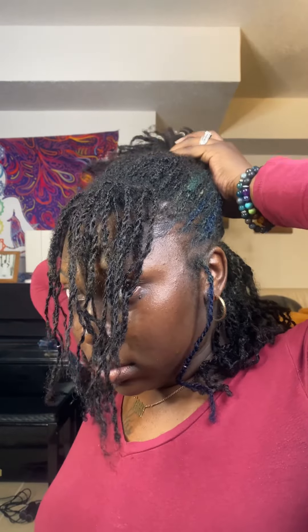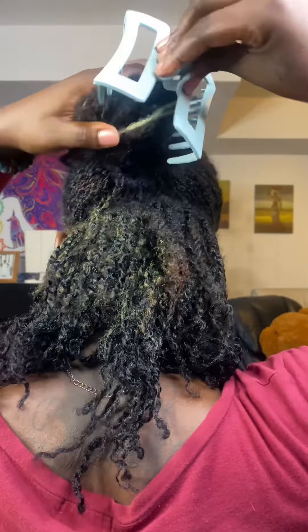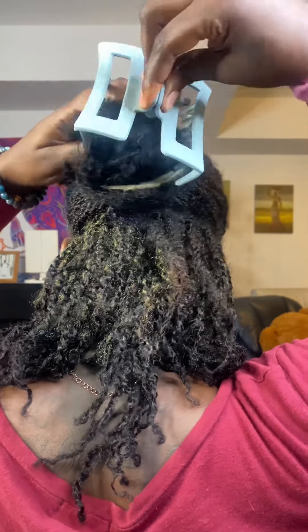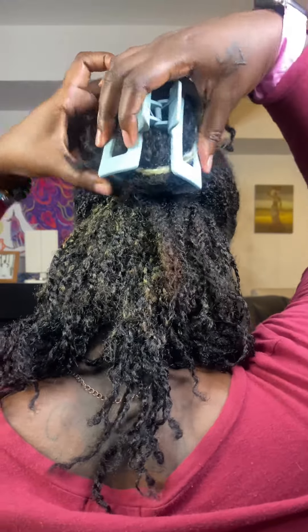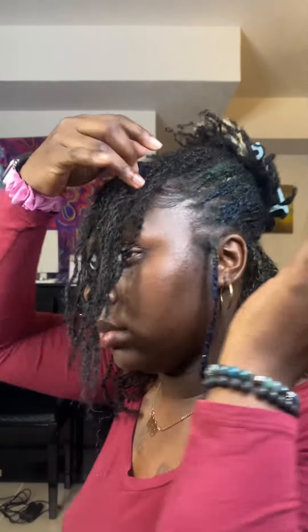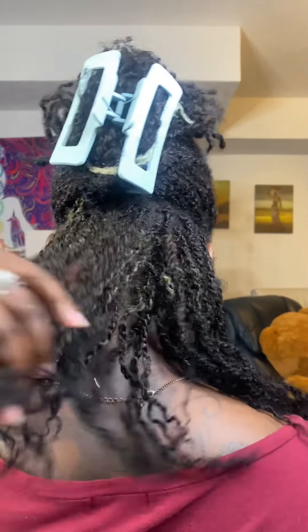Then I'm going to kind of roll it over — like as if I was gonna do a bun — and just put my claw clip on it. These styles are basically low tension, not really any tension at all. Style number two is kind of a half-up half-down claw clip style with the bang, and I keep my two little end pieces out — those are just like my accent pieces.